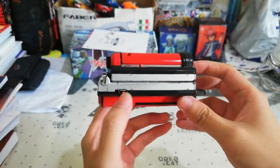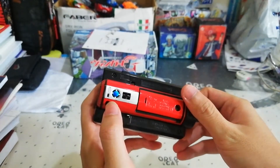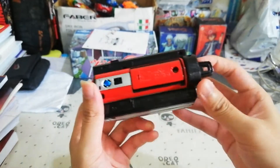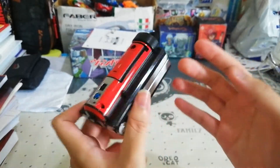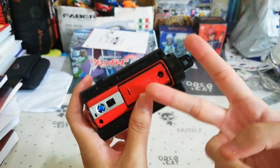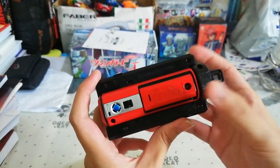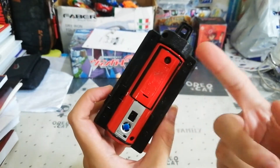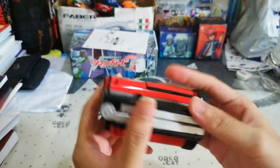There's this part where the on/off switch is, and you have the camera and the speaker here. Unlike any other normal morphers, this one requires two LR44 batteries — you don't need double-A's or triple-A's, just two LR44 batteries.